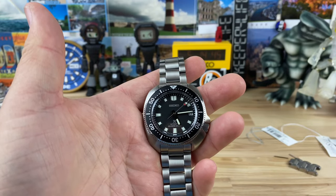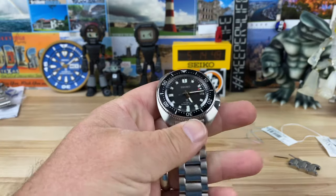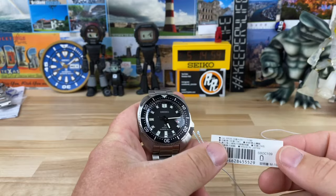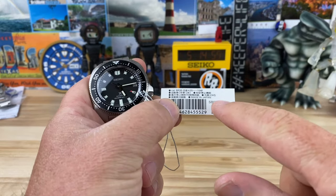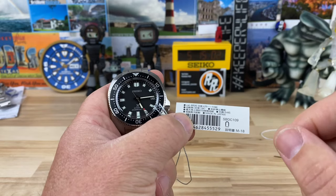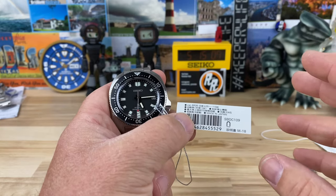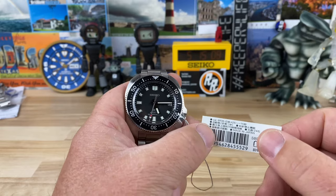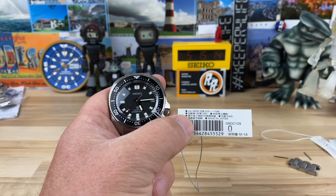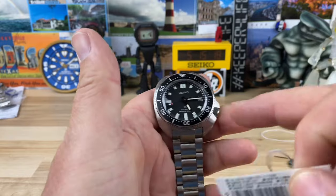Let's take a look at the new Seiko Captain Willard - that's what everyone's calling it because of its role in the Apocalypse Now movie. The part number is SBDC109, this is the JDM made-in-Japan version. The USA part numbers are going to be SPB151 and SPB153 for the green variant.